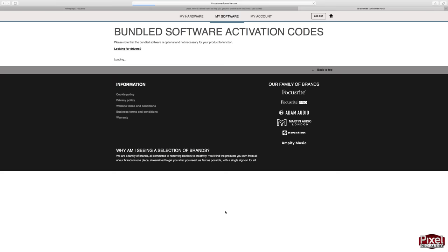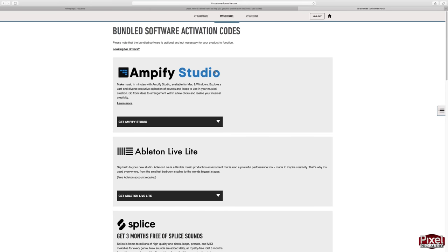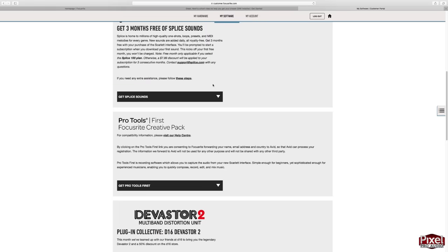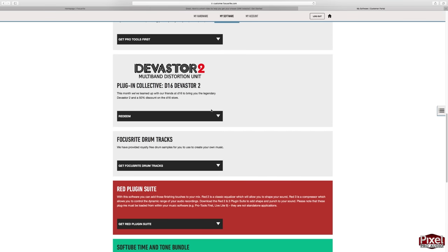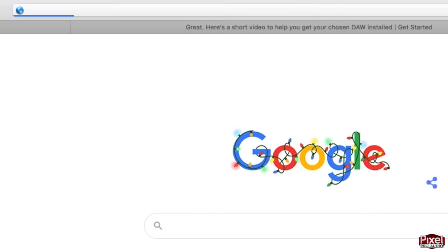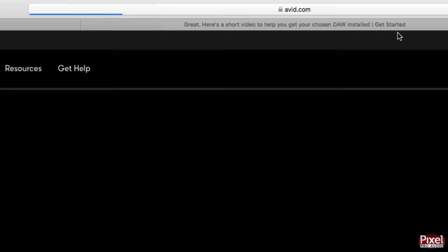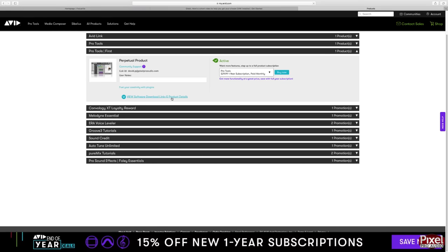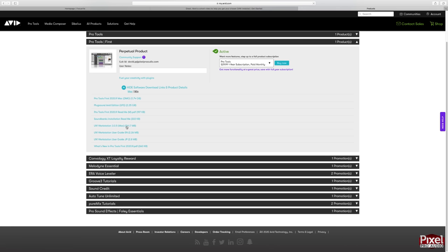Within your Focusrite account you can redeem all of your software included with this bundle. You may have to make a few extra accounts to get all your software, but it is well worth it because these are great plugins you are getting absolutely free. Downloading and installing software is no one's favorite part, but once you download Pro Tools from Avid's website you'll install it and activate the license with your new iLok account.